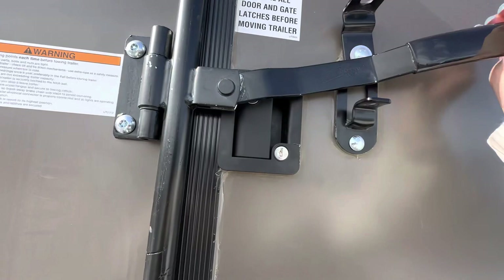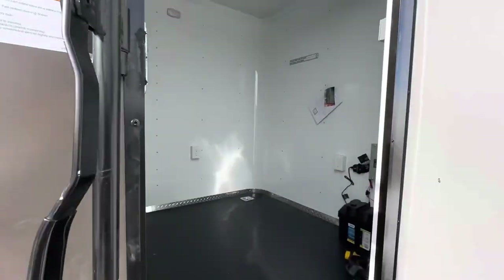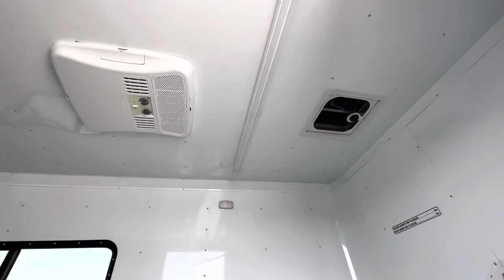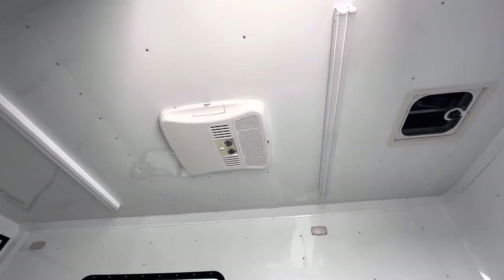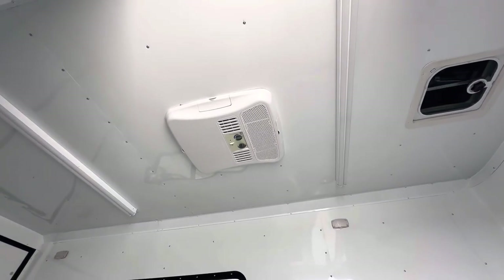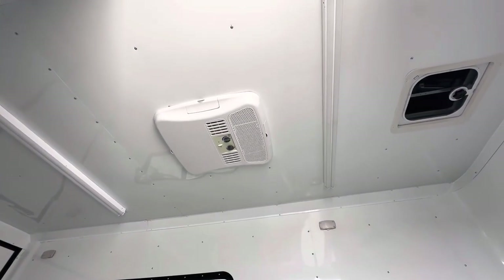The interior is insulated — insulated walls and ceiling — with an aluminum wall and ceiling liner, so it's easy to take care of and wipe down, and it's nice and bright inside. There's an overhead roof vent with a MaxAir cover, and there's your AC unit with the heat strip, so you can heat and cool the trailer.